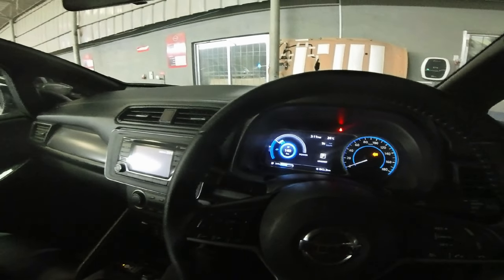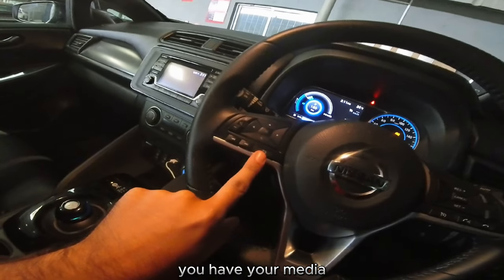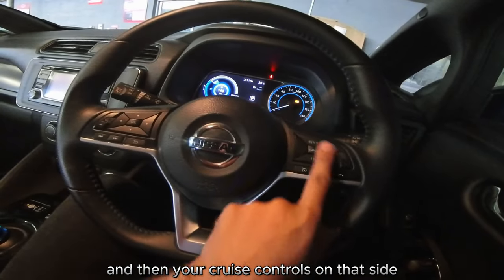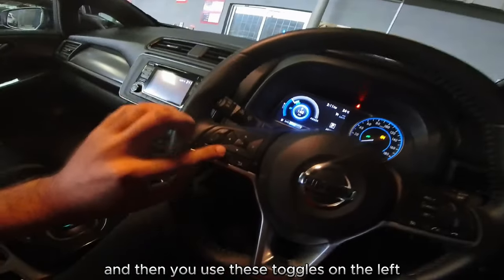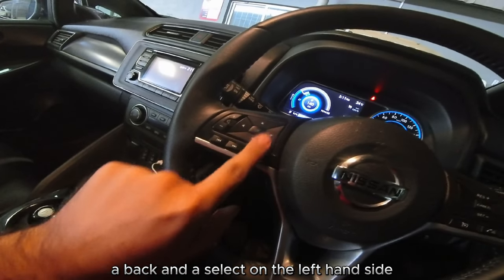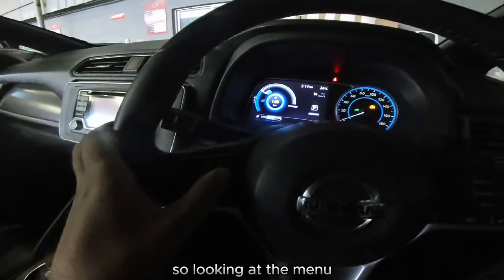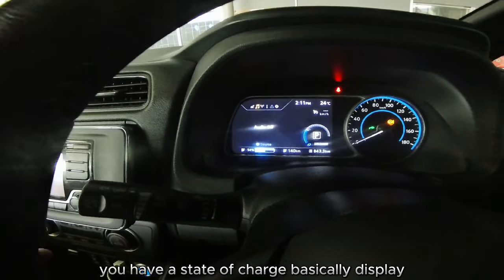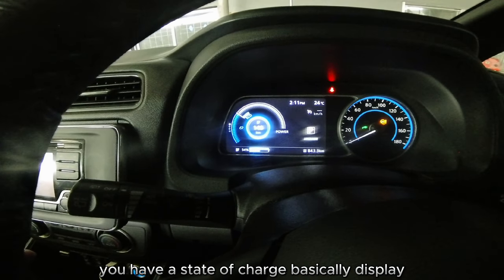Starting with the driver's display — just turning on the lights in the cabin — you have your media and driver's display controls on this side, and your cruise controls on that side with the horn in the center. You use these toggles on the left, a back and a select on the left-hand side, to toggle through the menu.